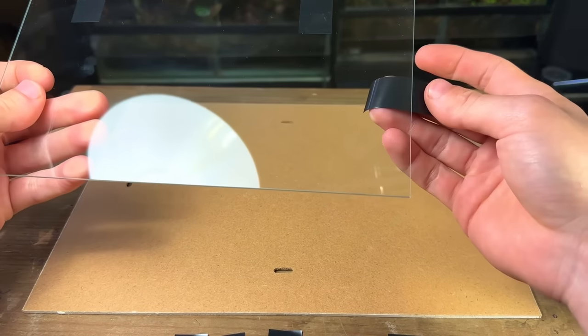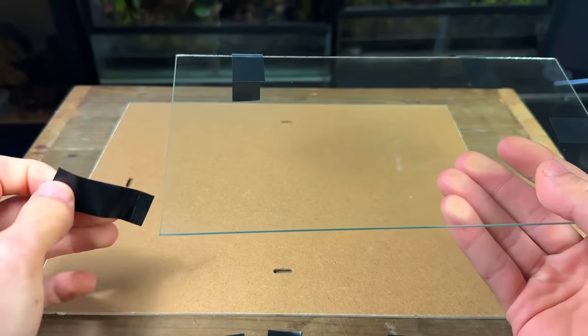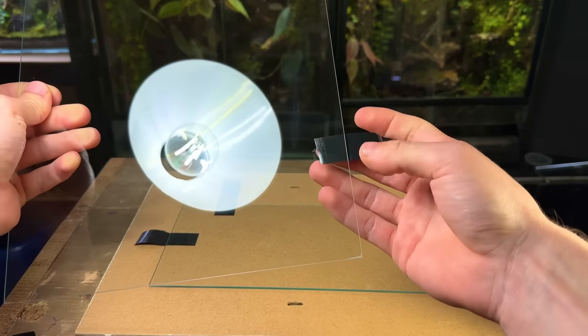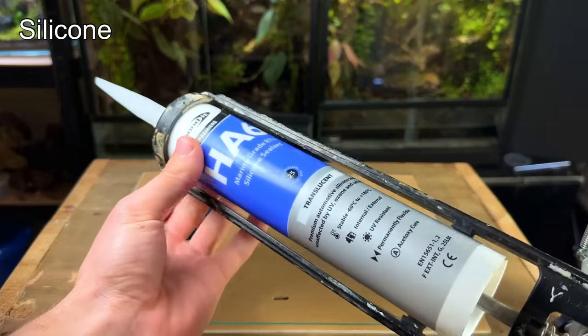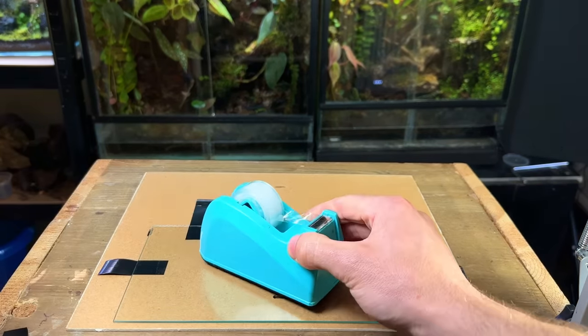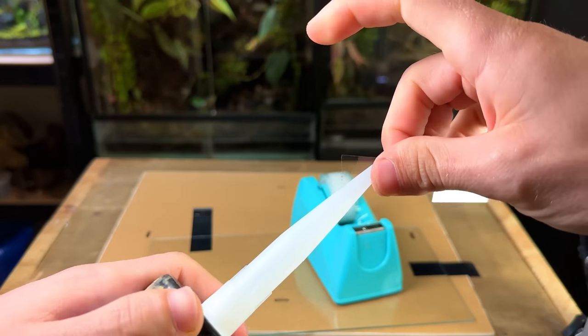Once all the pieces were sanded and dried I placed on a few bits of electrical tape. This will hold the pieces together whilst the silicone dries. With that done it's now time for the silicone. As you can see the opening for the silicone to come out is quite large, so I'm going to use some tape to make it a little bit narrower.